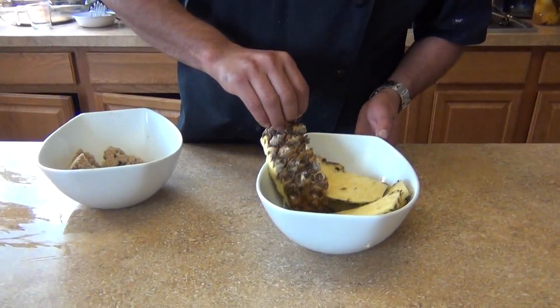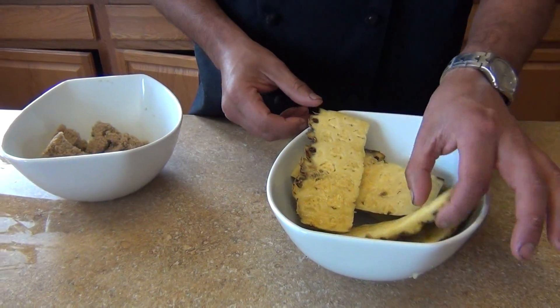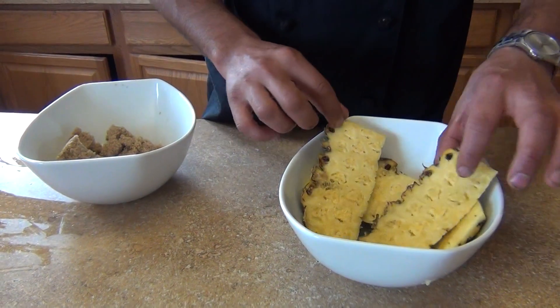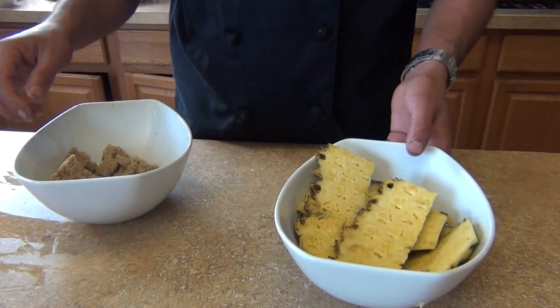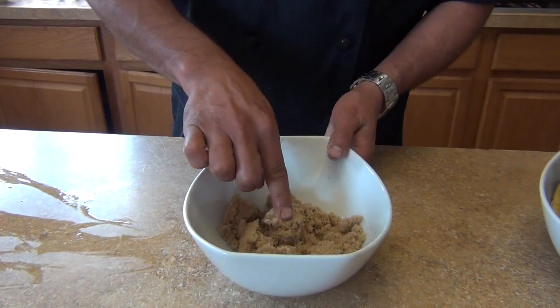Hi, welcome back to my channel. Today I'm going to make a video on how to make pineapple vinegar. This is a very simple fast-forward video. You need the pineapple skin — the peels — and if the pineapple is already really mature, the better.